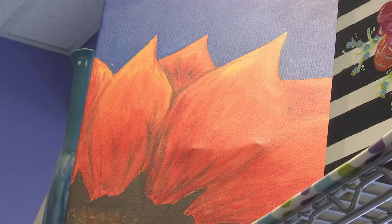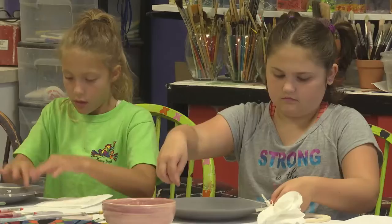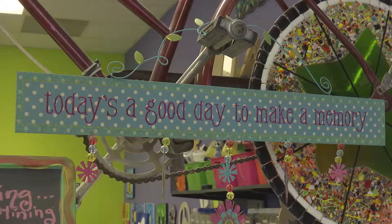Other opportunities at The Painted Pot include after-school programs, field trips, and fundraisers for organizations and schools. Whatever your occasion, The Painted Pot is always a fun place to put your imagination to work — it's a great place to create.